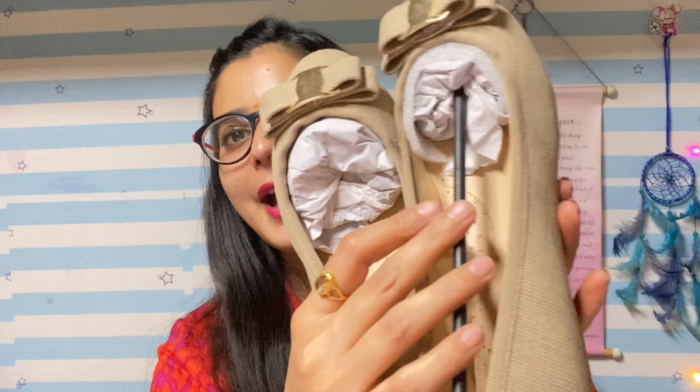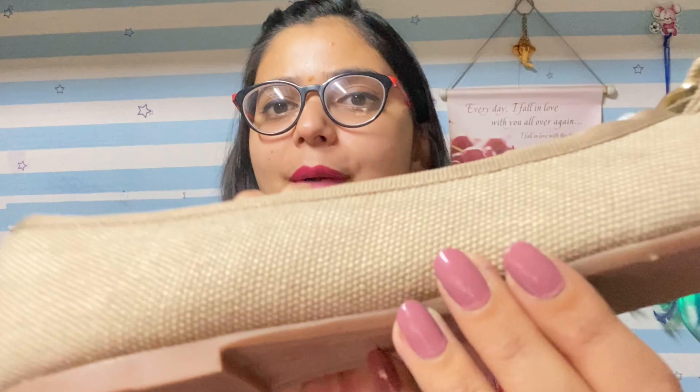Now let's share the third footwear, which is also a pair of bellies from the same brand Carlton London. The box condition is a bit better. Let's open it and show you — this was received in this packaging. The color, friends — I personally like it. These colors match with maximum outfits, Indian wear and western wear. You can carry them formally as well as casually.